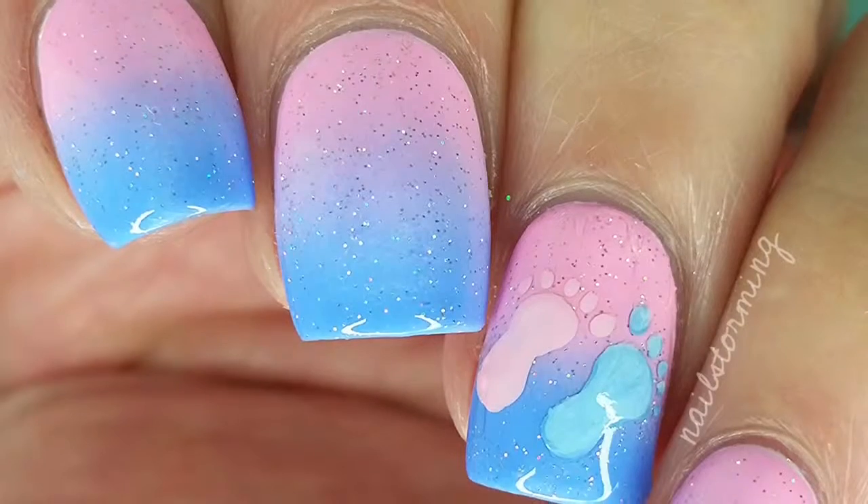Hey guys! Today I'm going to do a manicure that is for Pregnancy and Infant Loss Awareness Month.